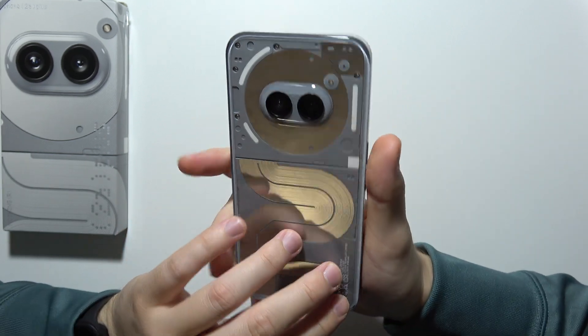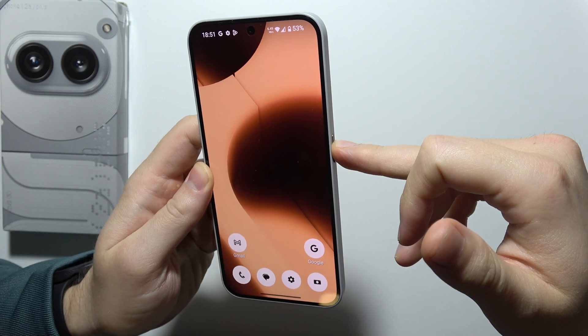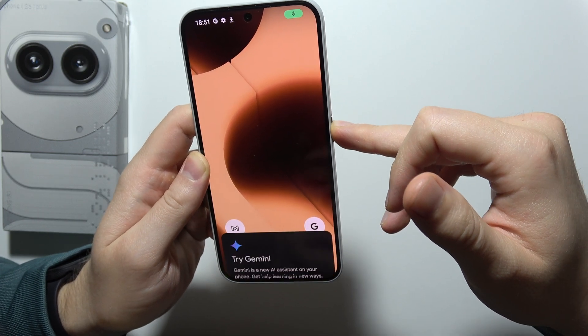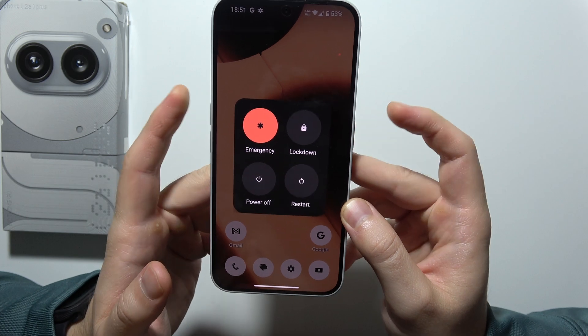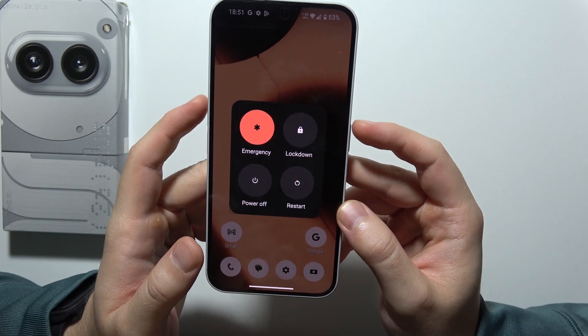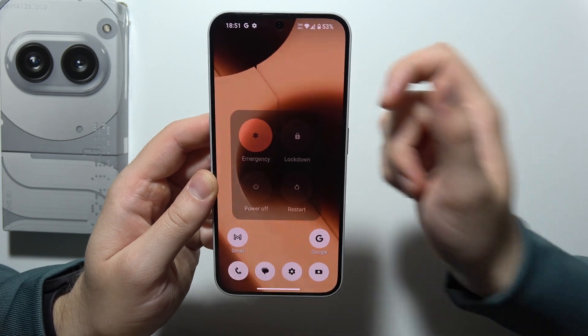To enter Recovery Mode on Nothing Phone 2A+, first you will have to start by turning off your phone. You can do this by using the power button, but if it is not working then you will have to use the volume buttons and the power button together. Then select to power off.